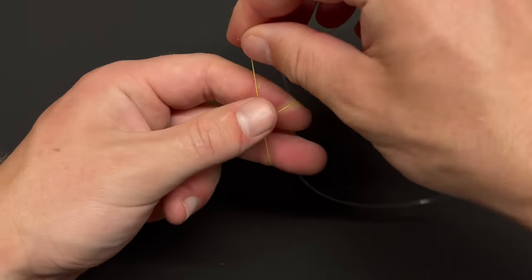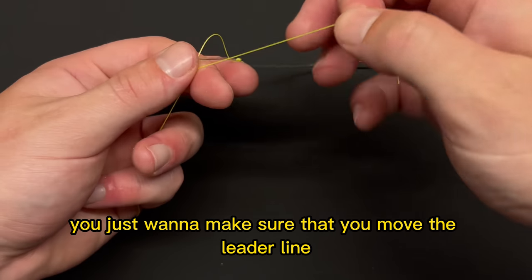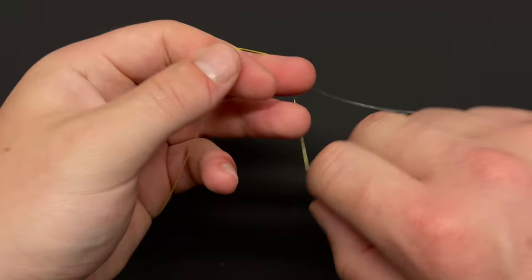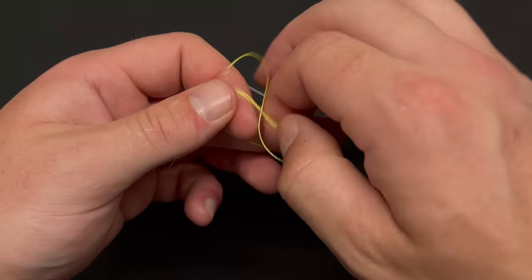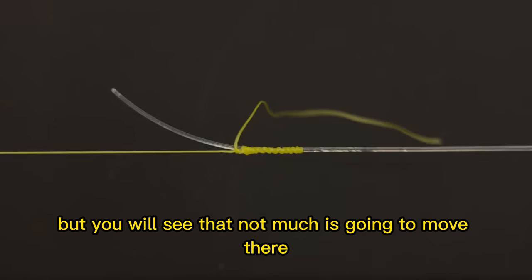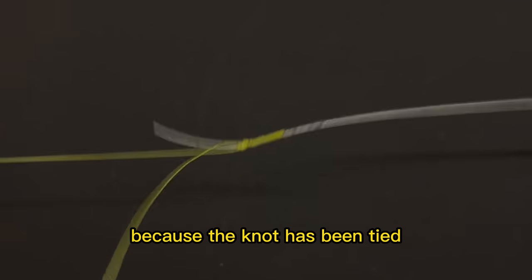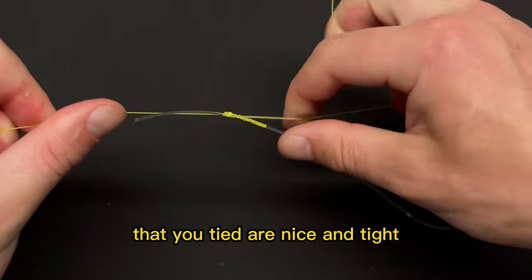To finish the knot entirely, do three half hitches only on the main line. Move the leader line out of the way and tie each one only over the main line. You can wet everything and give it one last pull, but not much will move because the knot is already set — you're just making sure those half hitches are nice and tight.